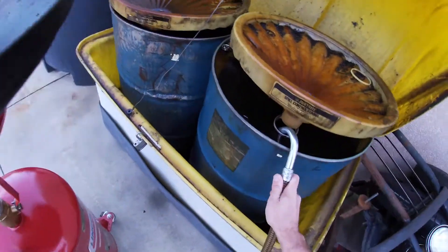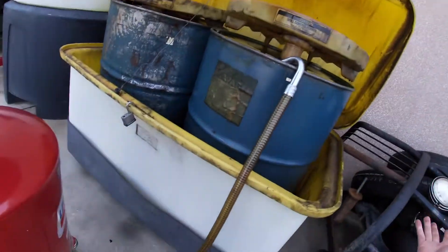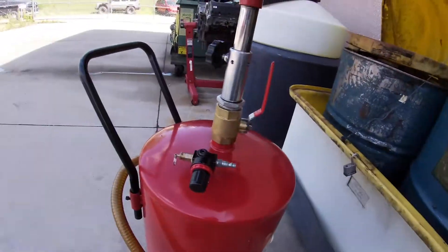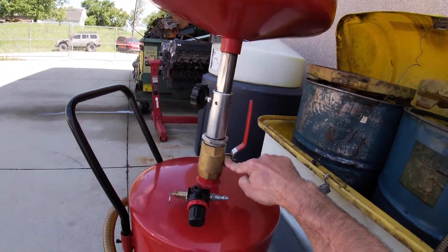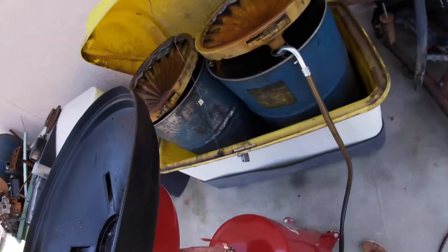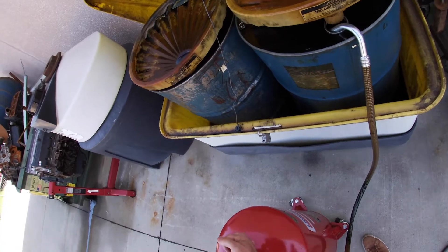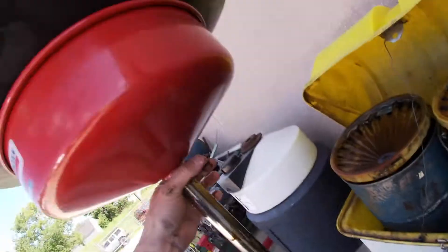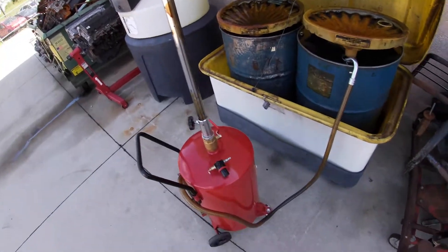I'm going to place the nozzle in the barrel, preferably really down in there, and I need to hold on to it and pay attention — sometimes there's enough force that it will kick out and make a spectacular mess. The other thing I need to do before hooking up my air is make sure that the ball valve at the top is closed. I'll have to loosen it and put the top of the drain up out of the way so that valve can close.